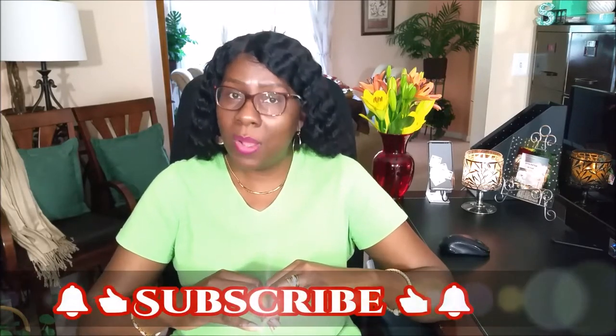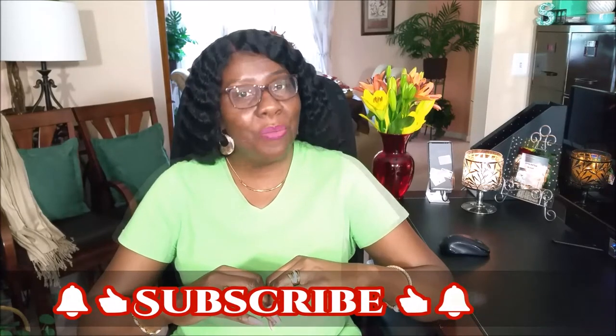Hi guys, it's me, Sharon, and welcome back to my channel. Thank you for subscribing, and if you're new, welcome. If you're returning, welcome back.